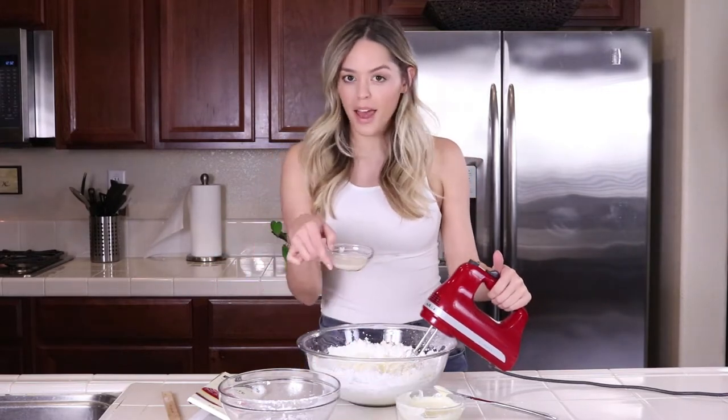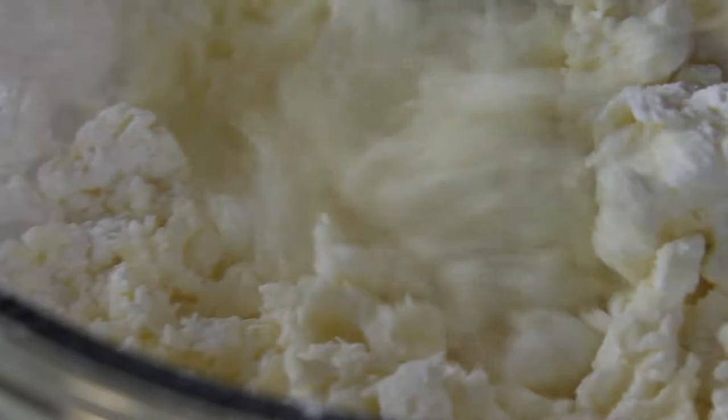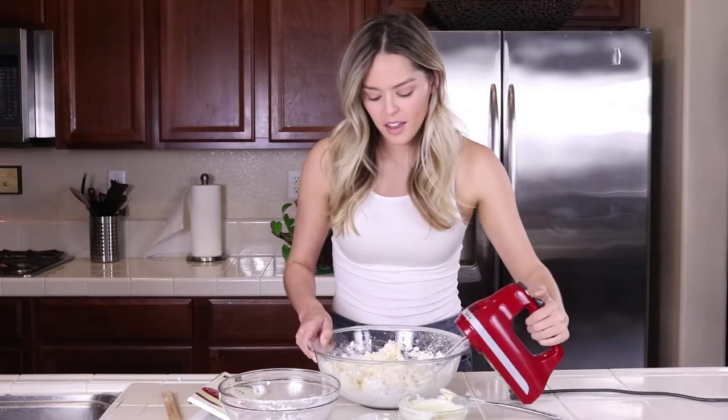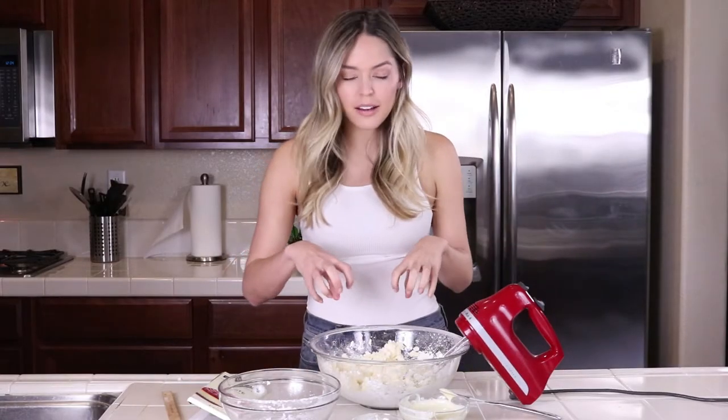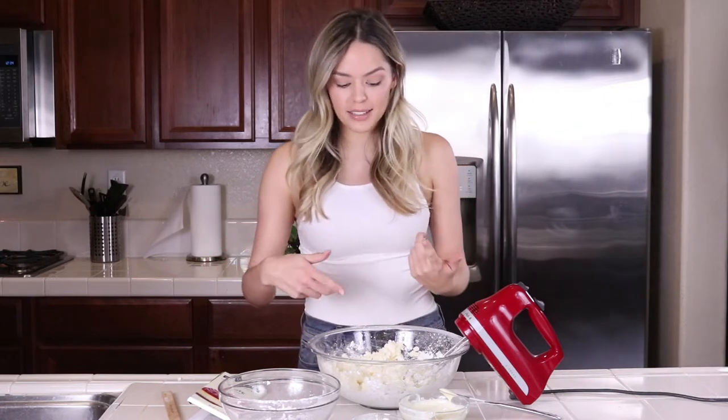At this point I'm just going to add in my heavy cream and vanilla and give that a mix. It's nice and incorporated — still kind of crumbly, but you can see that it's starting to form into an icing texture.